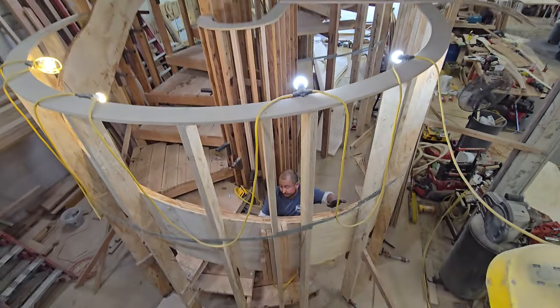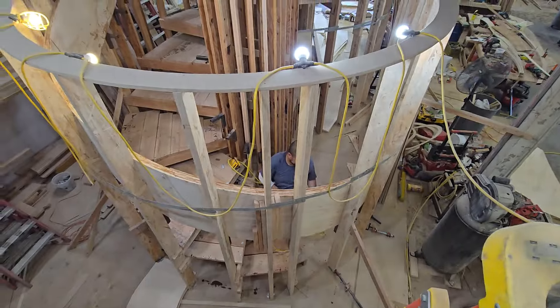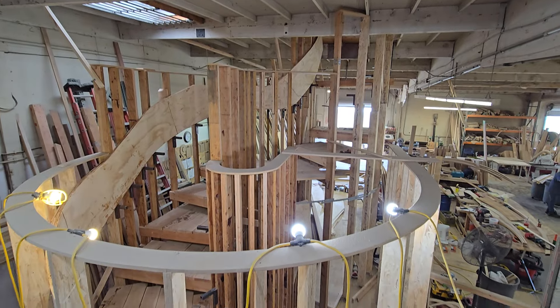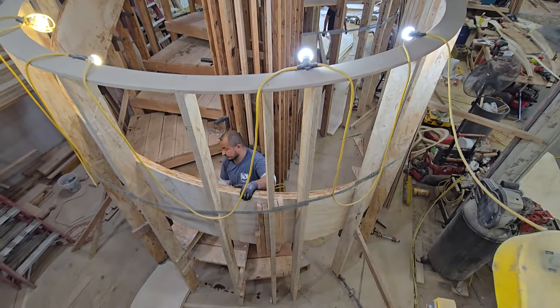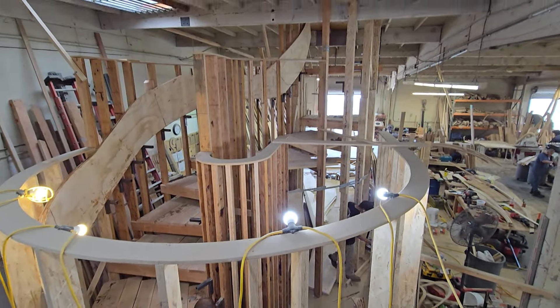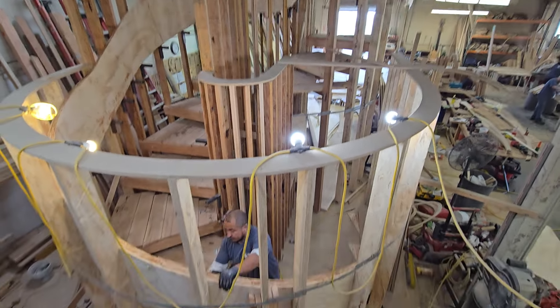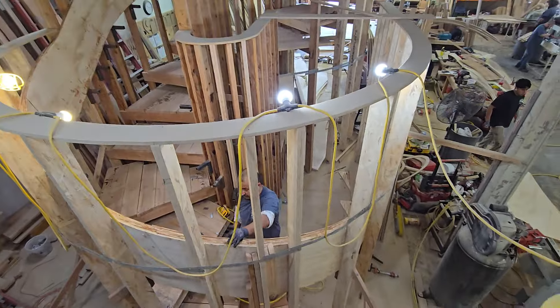There it is, different angle. All right guys, just a quick follow-up on the Linda Flora project. They should be done tomorrow with the outside stringer, and the following day we're going to start with the inside. Beautiful, beautiful — it's coming together nice.